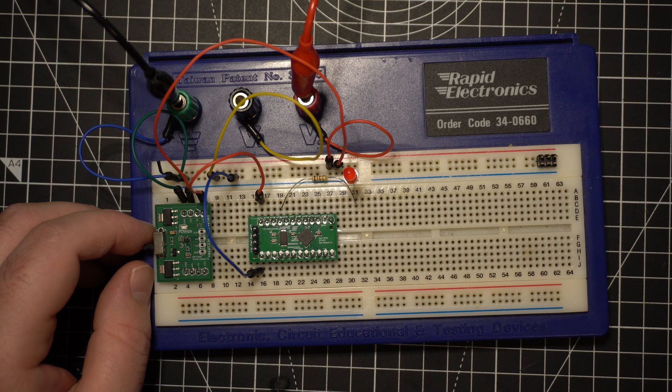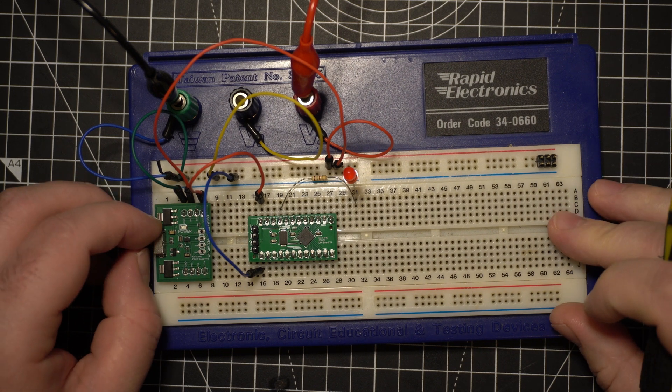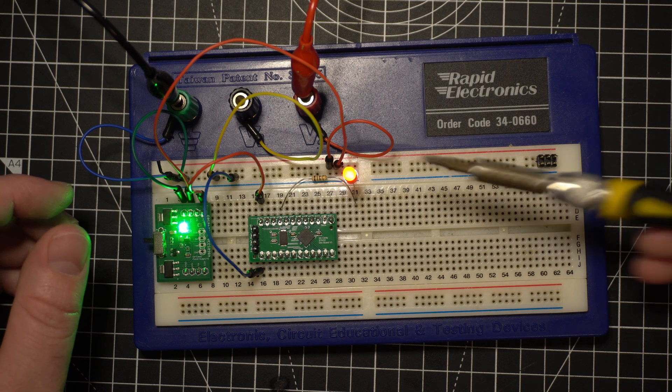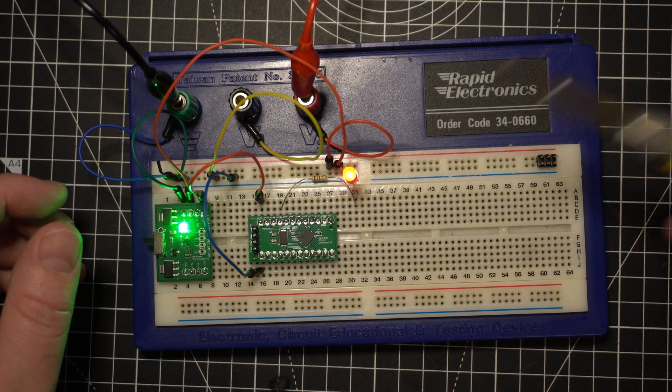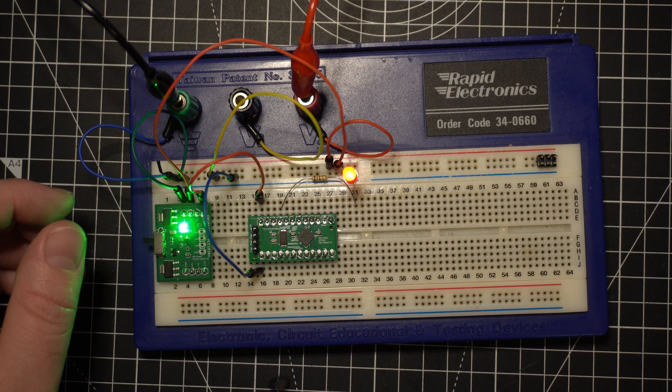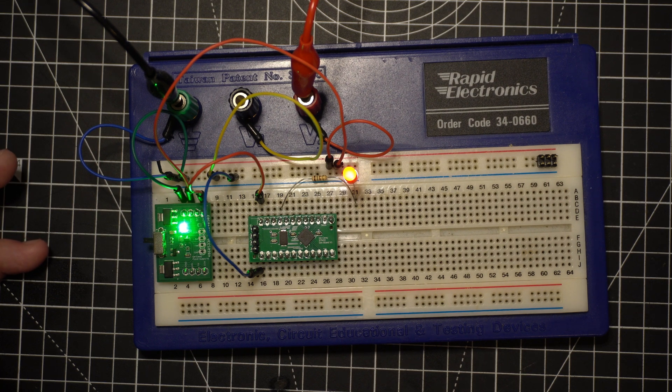We've made some progress — it's working now. I click on the power and we get our LED blinking. This is what I call the hello world of embedded programming: blinking an LED. We had some trouble — the chip wouldn't boot. It took me a little while to diagnose it, but I put some debug statements in the code and was able to see that it was basically failing while trying to configure the clock.